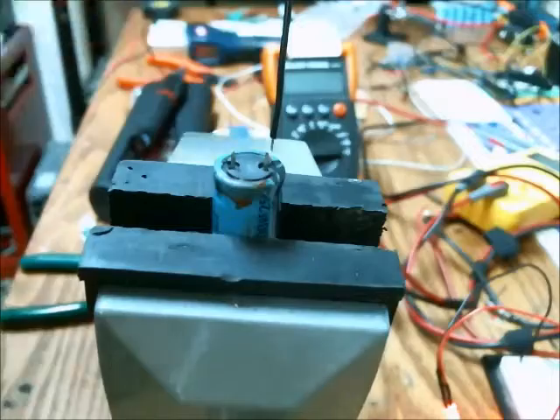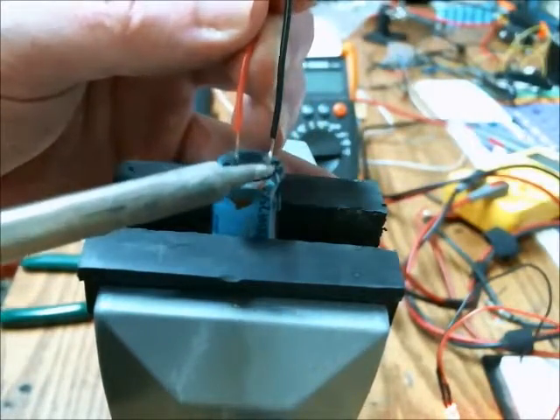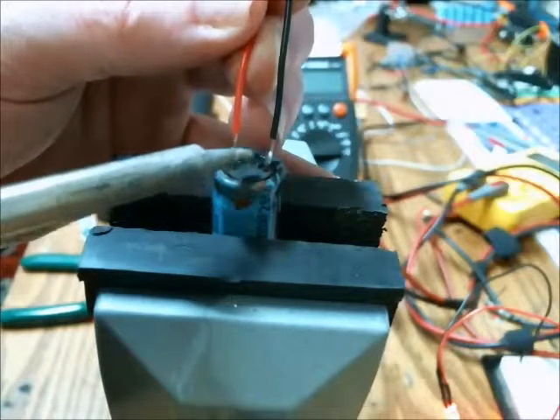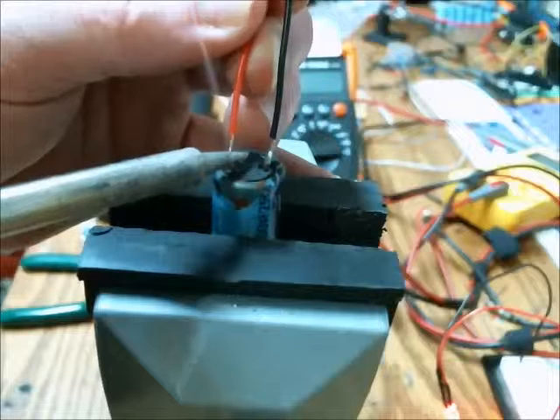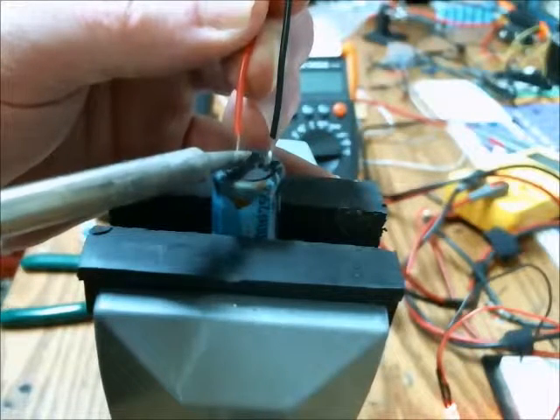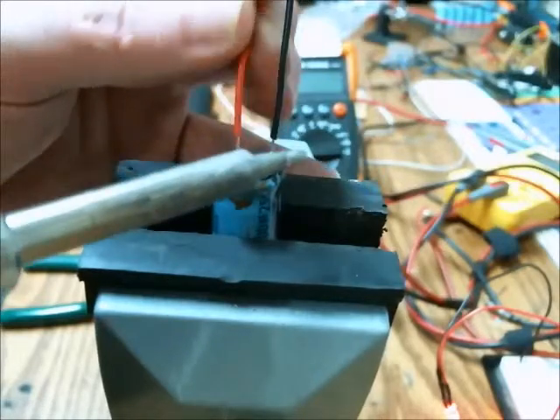Then just do the same thing for the positive lead. This has been tinned — come in, rest it against the positive lead of the electrolytic capacitor. Heat up both leads, holding them flush to one another, and wait for it to become solid.